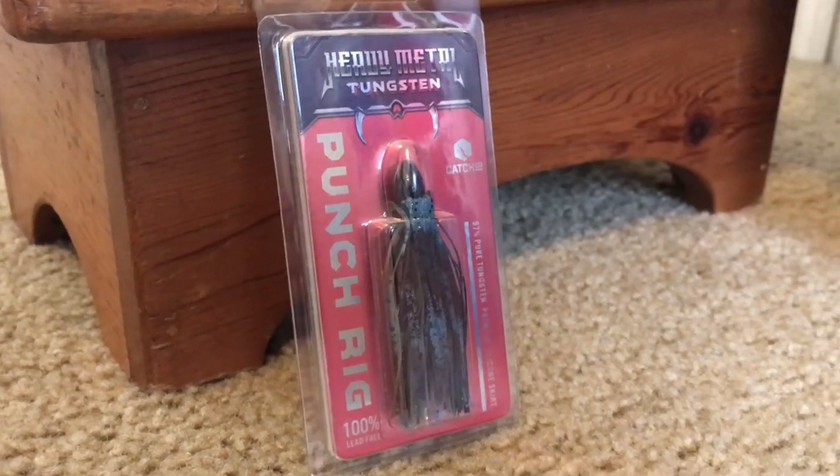Moving on to the Mystery Tackle Box — we have a Heavy Metal tungsten punch rig in black Okeechobee Crawl, half an ounce. If you guys aren't familiar with tungsten: a half-ounce lead weight is going to be huge, but a half-ounce tungsten weight is going to be tiny. Tungsten overall is a much smaller profile than lead or brass. Tungsten is definitely the way to go. This is something you'd want to throw around this time of year when it's the dead of summer, bass are really tight in the cover under those grass mats. Something like this comes in real handy.